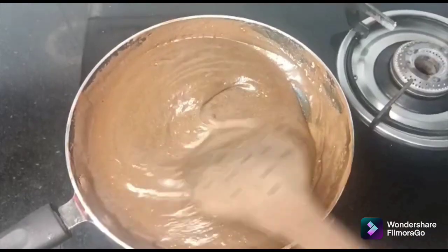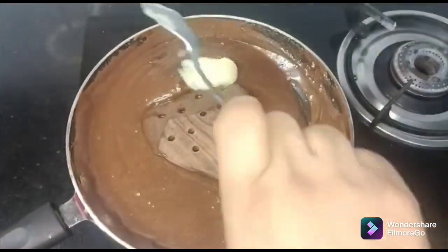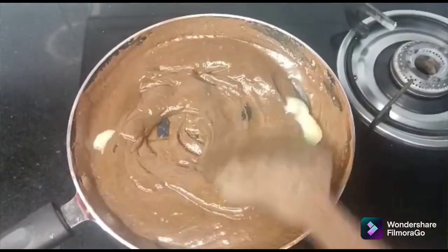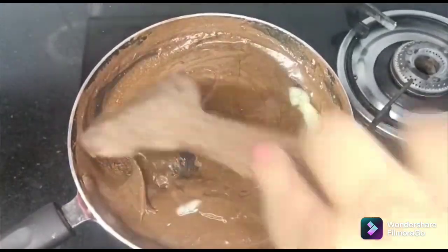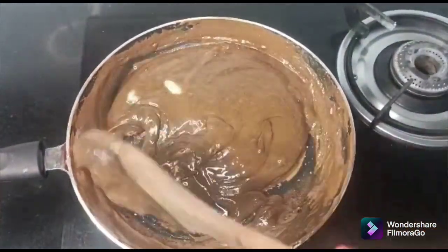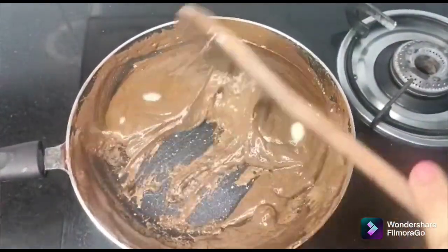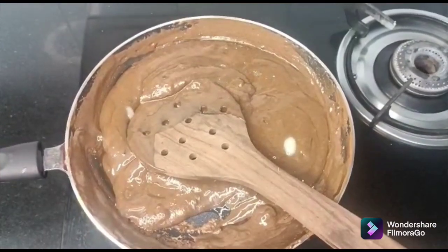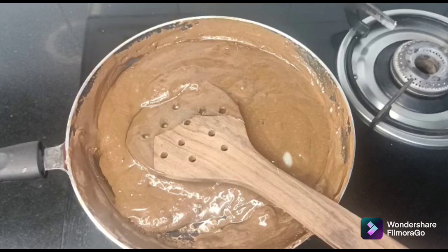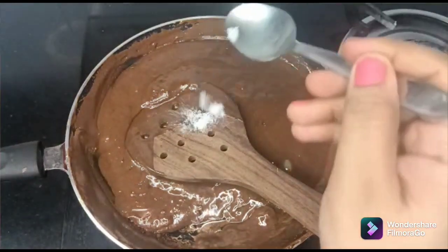We add butter to grease the tray — add the butter and spread it, or you can use ghee or glycerin. If you are adding salted butter, don't add extra salt. If you are adding unsalted butter, just add a pinch of salt.